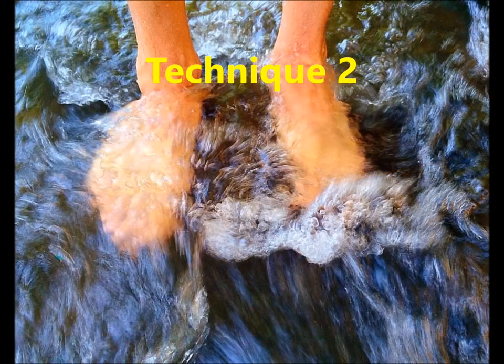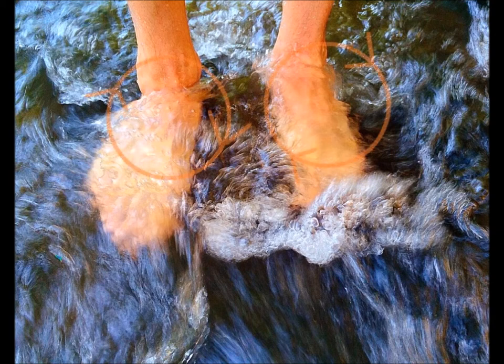Technique number two: Flicking Away Tension and Stress with the Feet. For this technique, it helps to submerge your feet into a stream or running water. Move the feet at the ankles in a clockwise circle. Feel all of your tension flow down to the feet, then throw it out with a sideward snap of your ankles. If you do not have a stream available, you can visualize a stream and do this technique from a chair.